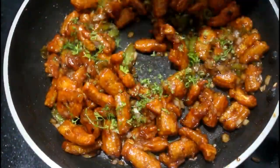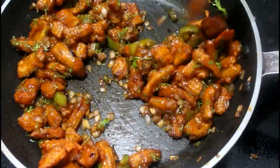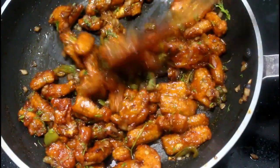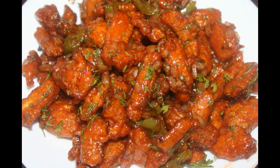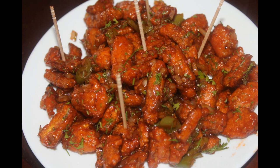Finally, add a little bit of salt and mix it well. It's ready. If you like this video, subscribe and like and comment. Thank you for watching this video.